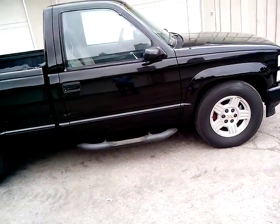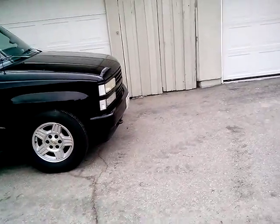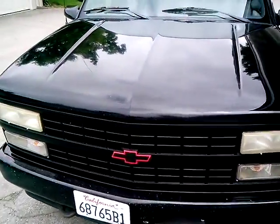It's got bigger three-quarter ton heavy-duty brakes with late model wheels. As you can see, that's the ram here in the bumper right there.